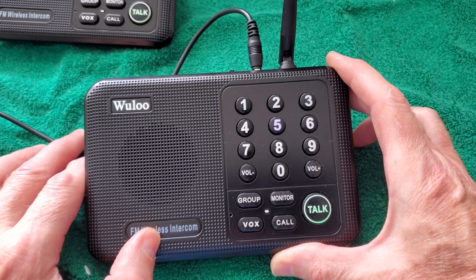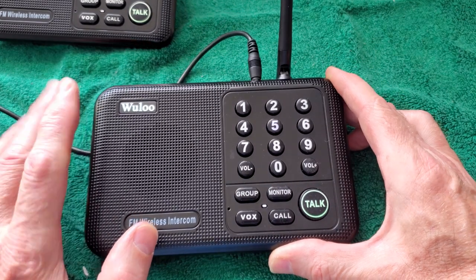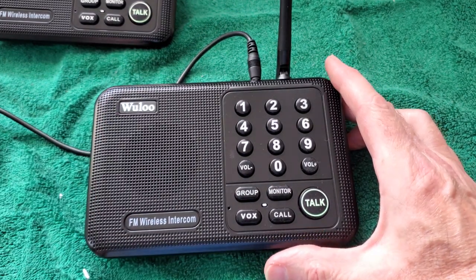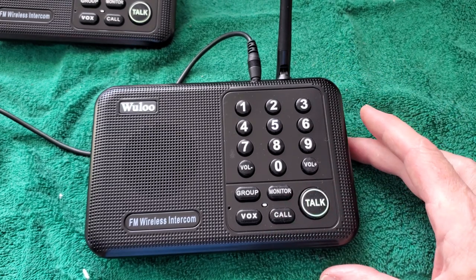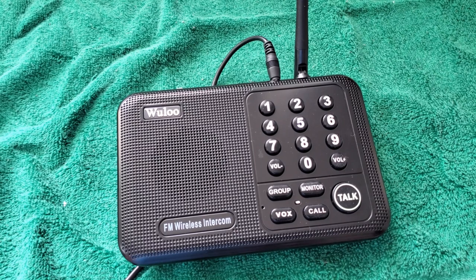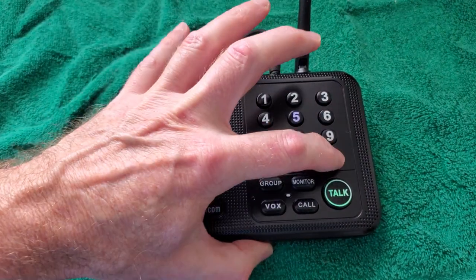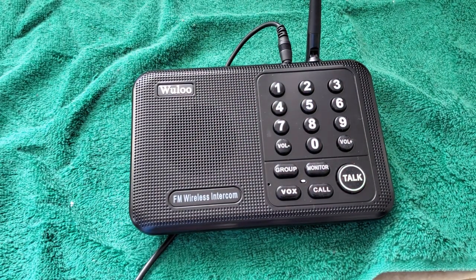Like I said, we just use two so we don't have any problems. I'll take this downstairs so you can hear the range and quality of the sound. It does have a volume control — you can turn it up or down, turn it up pretty loud. If you have headphones on, be ready for that.